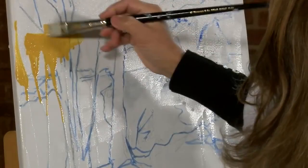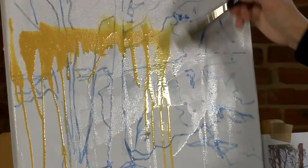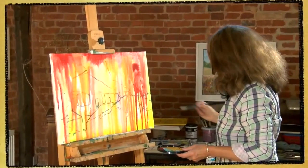I'm just going to start with a bit of the yellow. Don't move the paint around with brush marks — move it around with the paint.